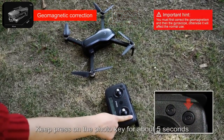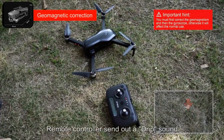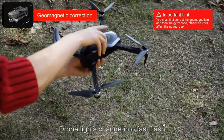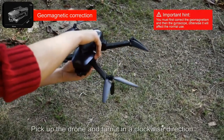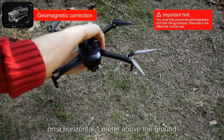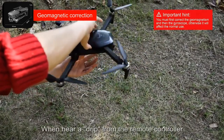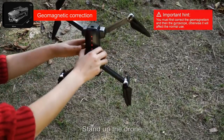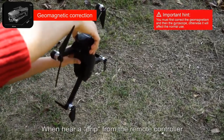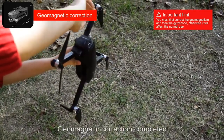Keep pressing the photo key for about five seconds. The remote controller sends out a beep sound and the drone lights change into fast flash. Pick up the drone and turn it in the clockwise direction on the horizontal, one meter above the ground. When you hear a beep from the remote control, stand up the drone, camera roll down, turn clockwise. When you hear another beep from the remote control, geomagnetic correction is completed.